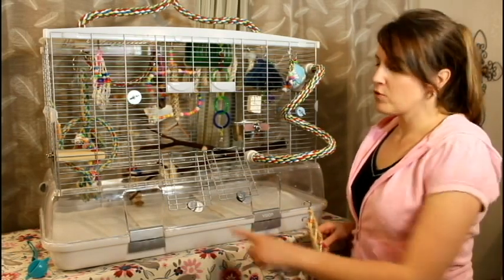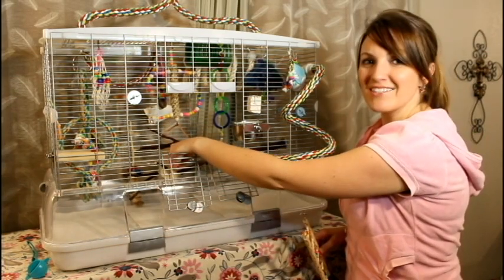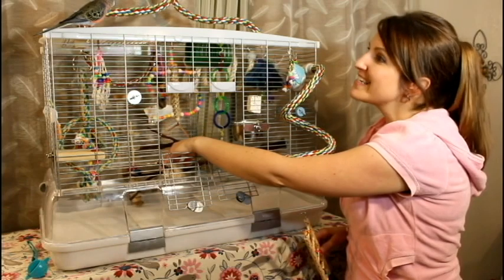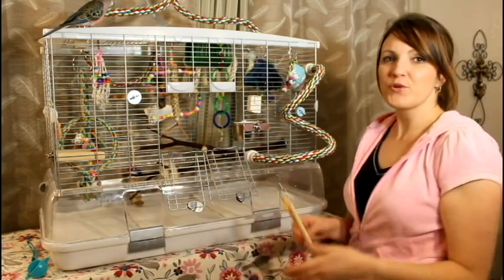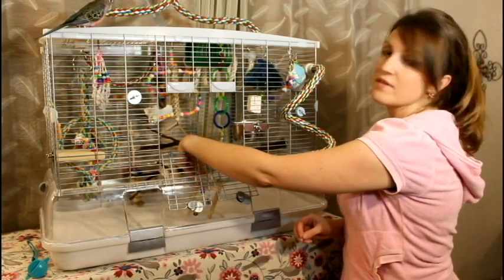If your bird has trouble getting from the bottom or this plastic piece up to the top, you can put a rope that extends down to the bottom of the cage, you can make a perch that sits closer to it, or you can always take a little ladder like this and just put it right down on the bottom so that they can climb up.